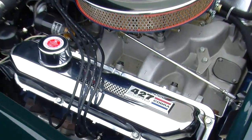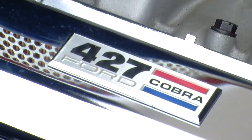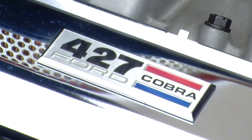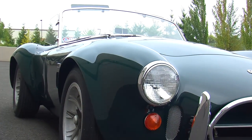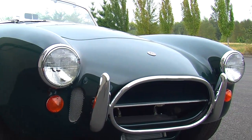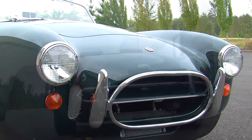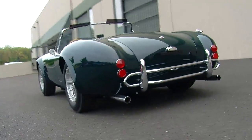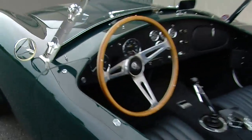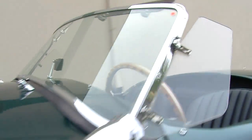When you look at this car, first of all it says 427 on the valve cover, but in reality this car has a 428, and that is significant. But before we get into the engine, when you look at this one you'll notice there's a whole bunch of things that are just a little bit off when looking at a typical Cobra, because this particular car is known as a street car.